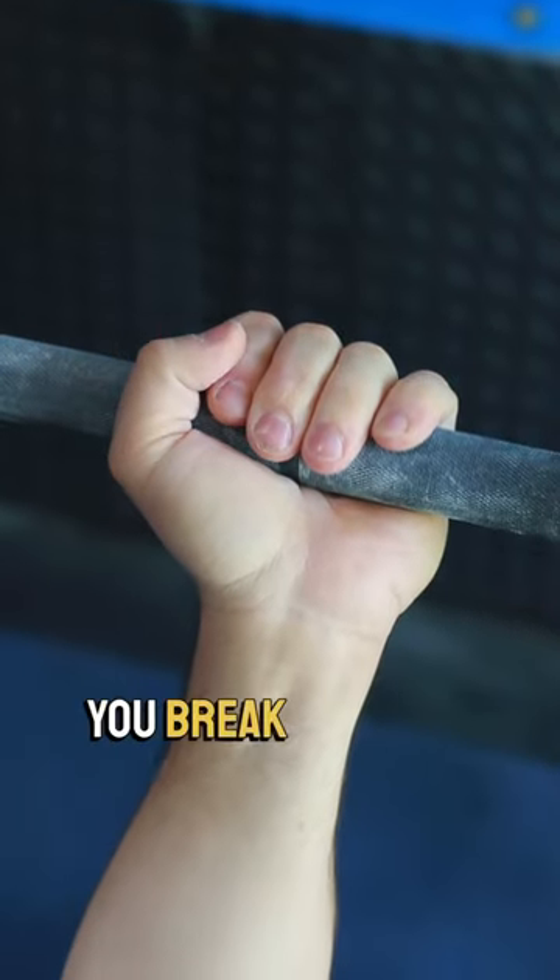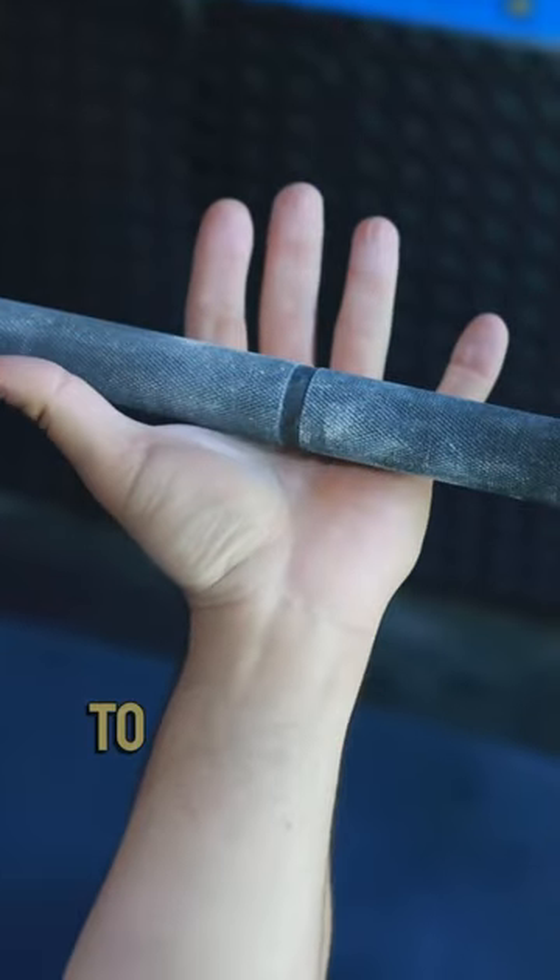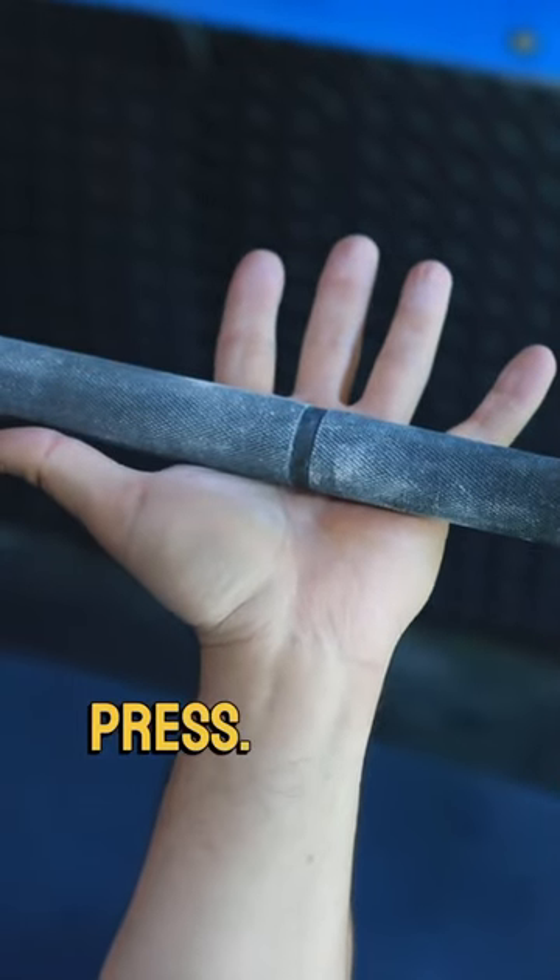This simple tip will help you break through a bench plateau. If the bar is positioned too high in your hand, it will lead to issues with bent wrists and a weaker press.